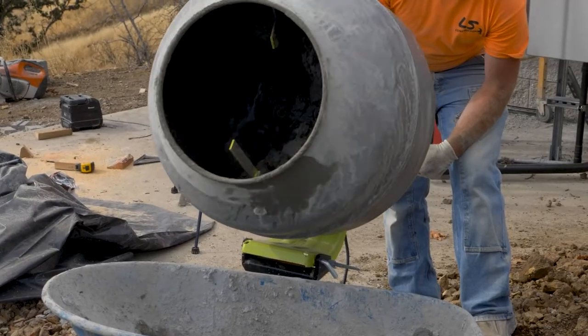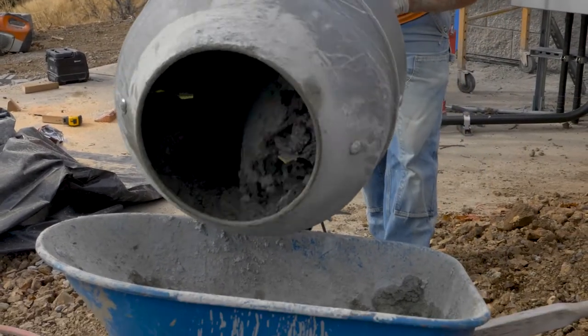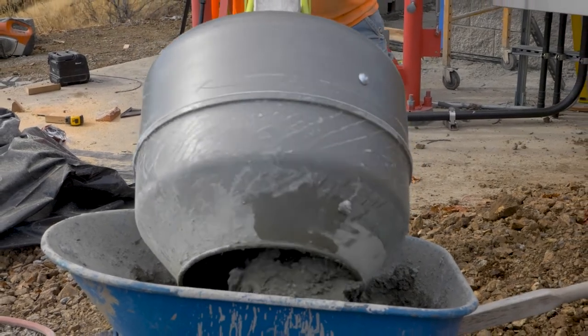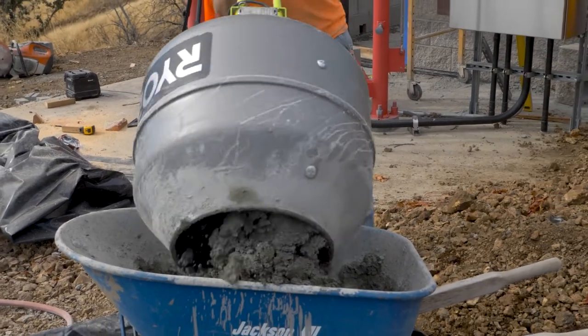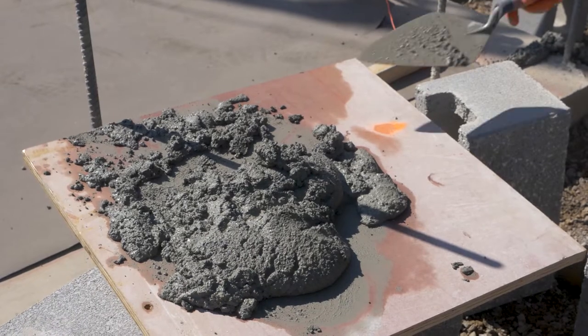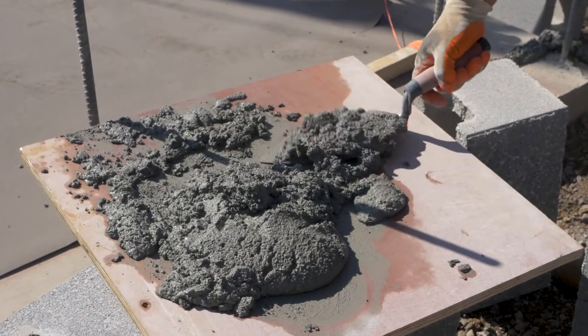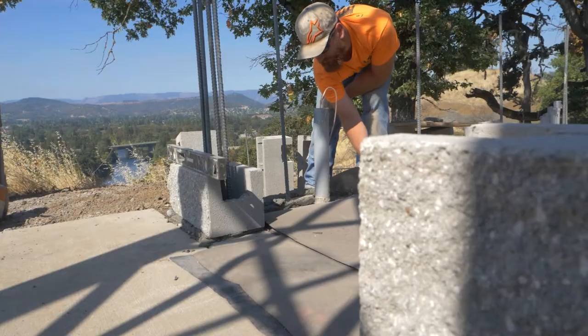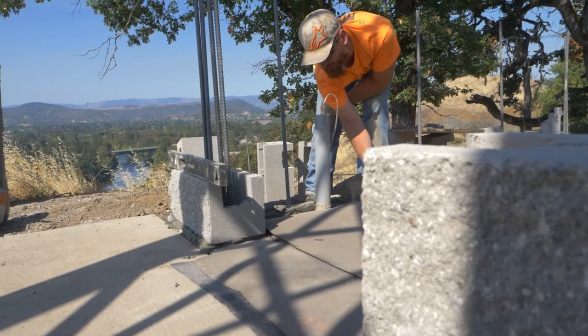Make sure you've got the right type of mortar, as specified. Mixing and laying the first course of block is always critical. Do a great job on the first course and you're going to have a great wall.